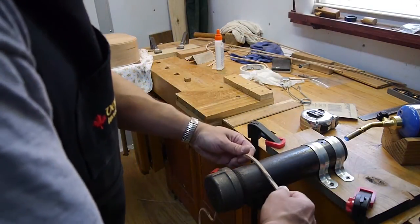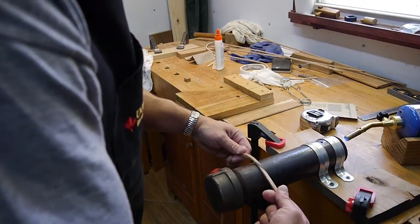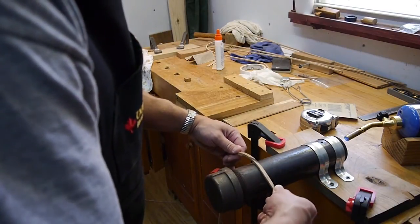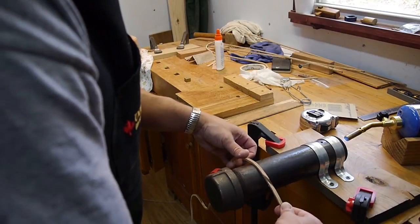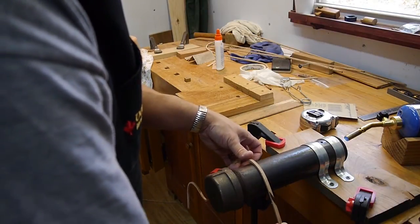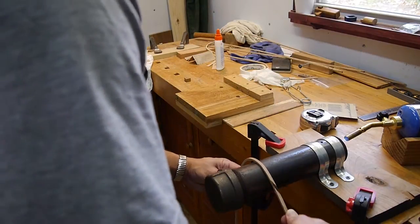I don't need it that heavy — it's a lot heavier than I need it to be. But I want it to be proud of the guitar sides, so that when I get ready to clean it up, it'll smooth down and there won't be any gaps — I can just cut it down. Let's see how we're doing here.